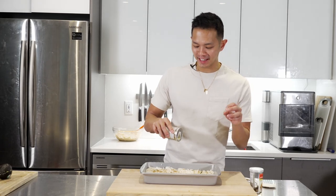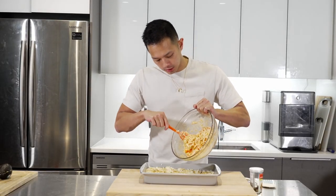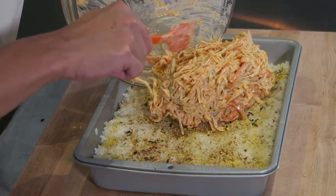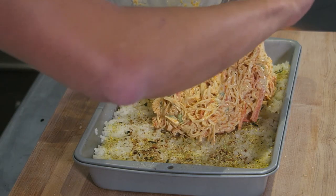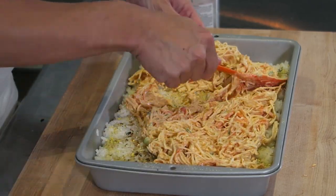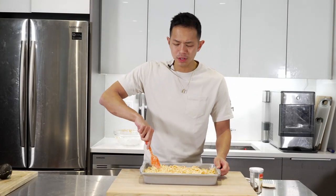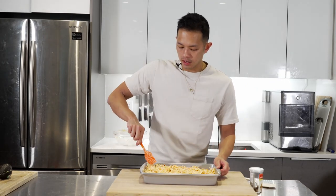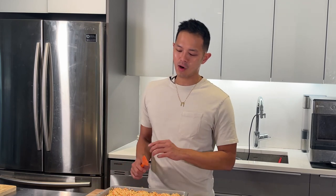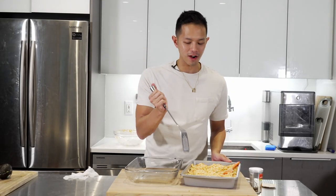Because the rice is warm, once the furikake hits it you can really get that smell — oh it smells so good. Grab your crab mixture and put that straight on top. Make sure you get all that mayo and fish roe. Spread that all across the top. I probably could have used that whole pack of crab stick, but we use crab stick in ramen and other things. If you don't have another use for it just put it all in so you don't have any waste.